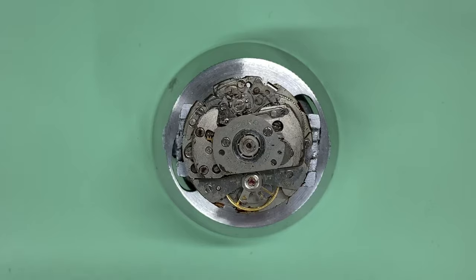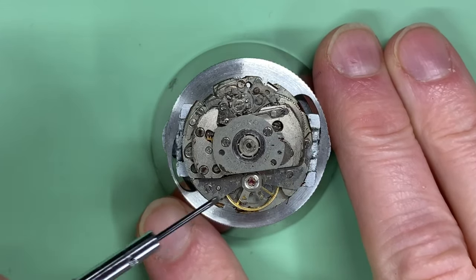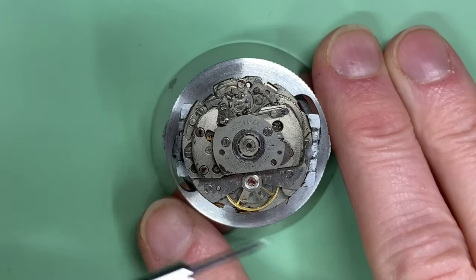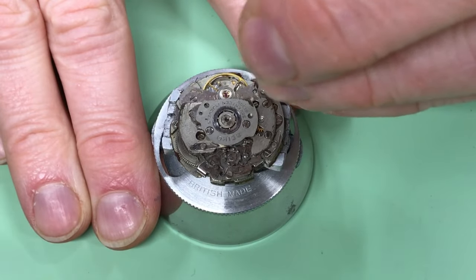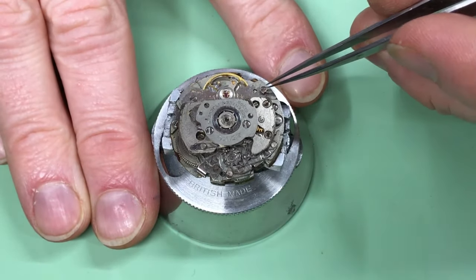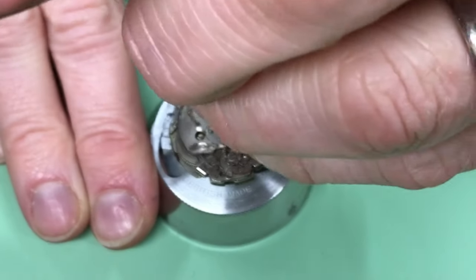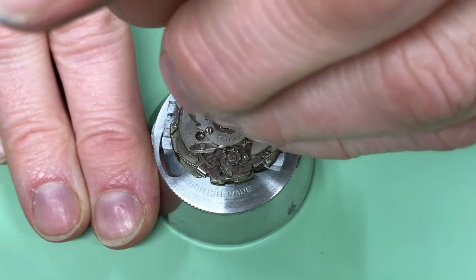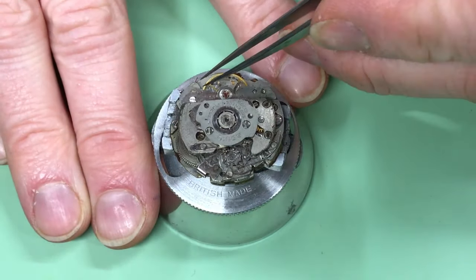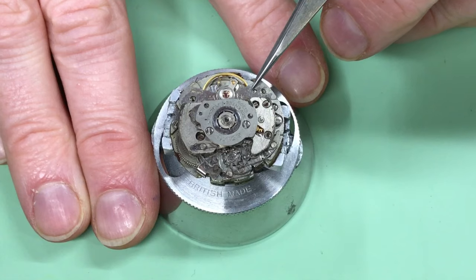The first thing I'm going to remove is the balance itself. They're quite interesting on this because they've got this rather large cock, and it did try and run. If I shook this watch while it was still in the case, it would tick for two or three seconds — it has shown signs of life, and usually that's enough for me to try and get the thing fixed.